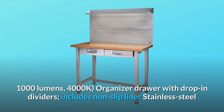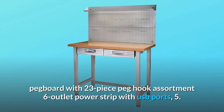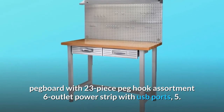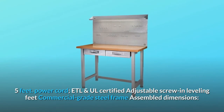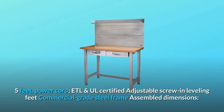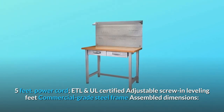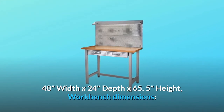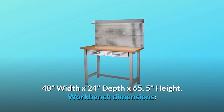Includes non-slip liner, stainless steel pegboard with 23-piece peg hook assortment, and a 6-outlet power strip with USB ports on a 5.5-foot power cord. ETL and UL certified, adjustable screw-in leveling feet, commercial-grade steel frame. Assembled dimensions: 48 inches width by 24 inches depth by 65.5 inches height.